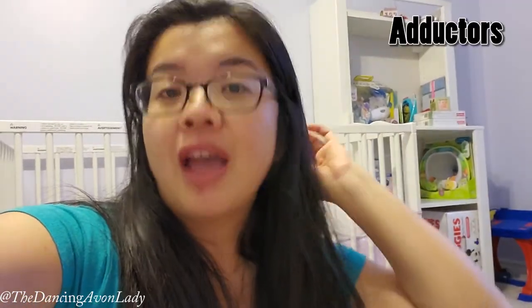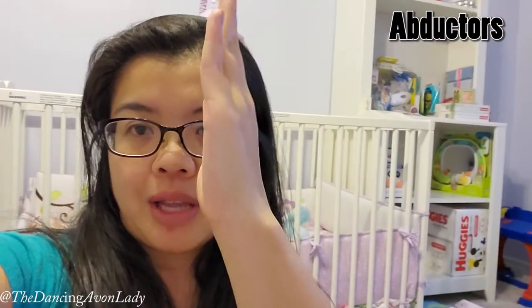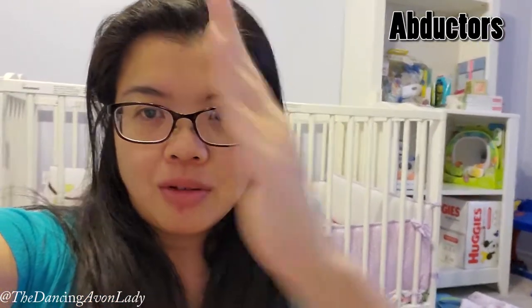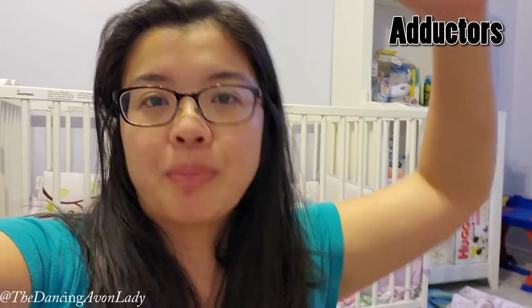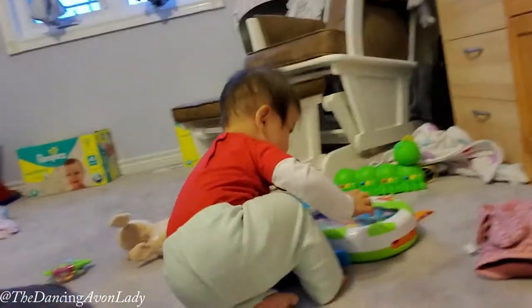We're working on the adductor group. If you dance with Studio 9, the abductors are the muscles that take your leg outward, and your adductors bring your leg back in — so it's literally the inner thigh group. It's a simple exercise but one we often forget about.